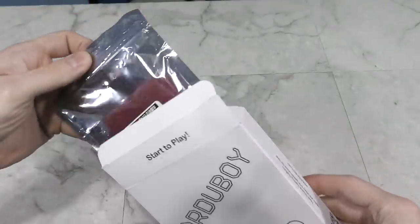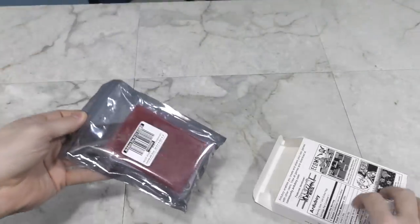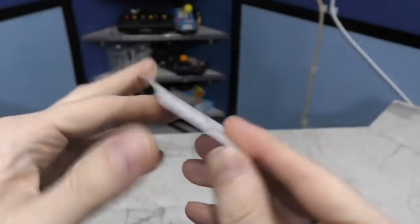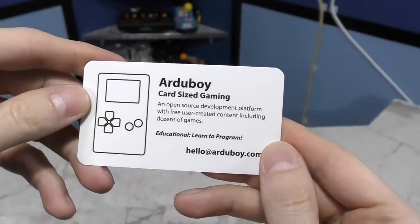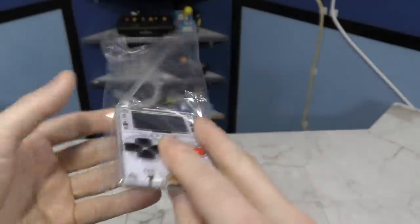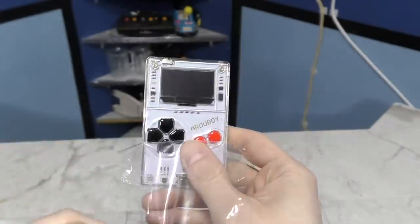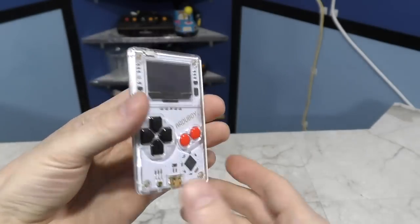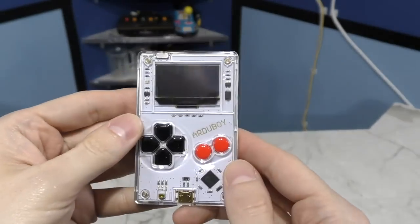Let's move on to the other Arduboy. This is a more generic device that can play many different games. Let's open it up. Here's a little card: 'Arduboy — card sized gaming.' It actually looks like a credit card sized Game Boy. It's kind of cool that you can see the guts of the device, but I could also see it being cool having an opaque colored top case so you could only see the buttons and the screen.